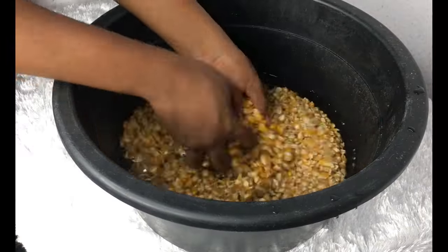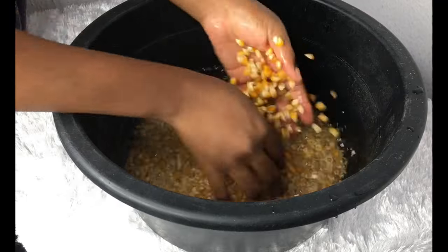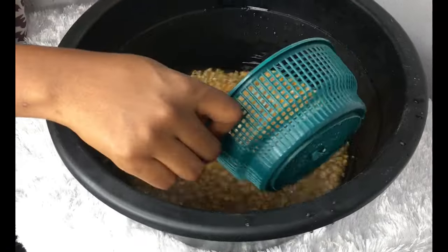After that it's washing time. I will wash all my ingredients except the milk flavor, of course, because that one is packaged — but every other ingredient, I washed them.